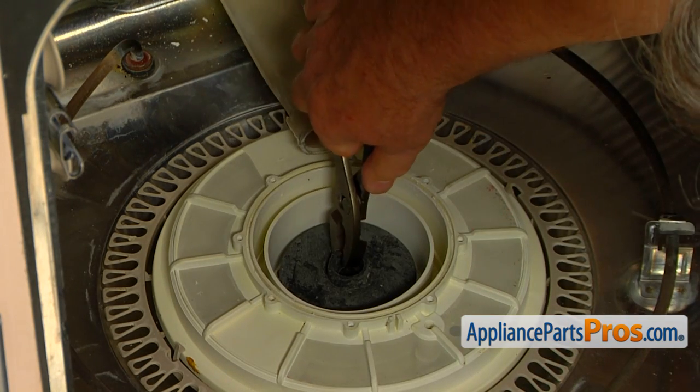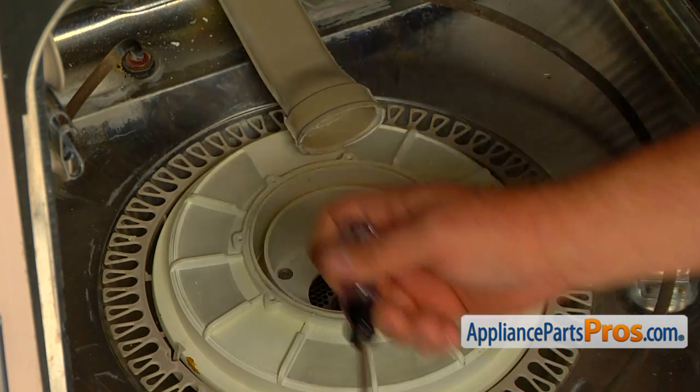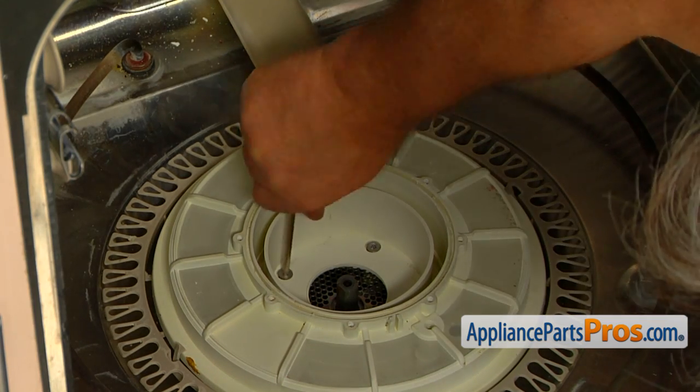Use the pliers. Then, using the Torq 20 screwdriver, remove the four screws and take off the pump filter assembly.